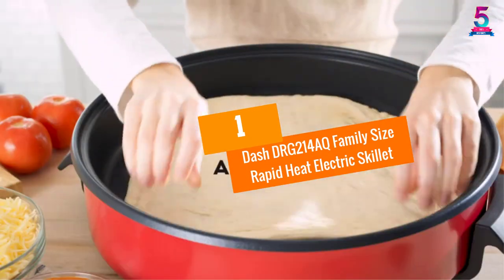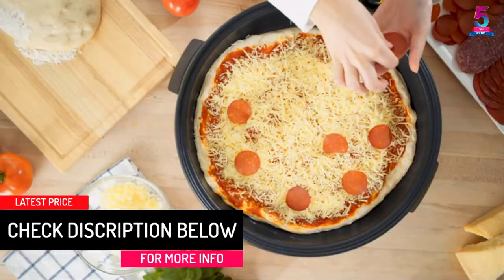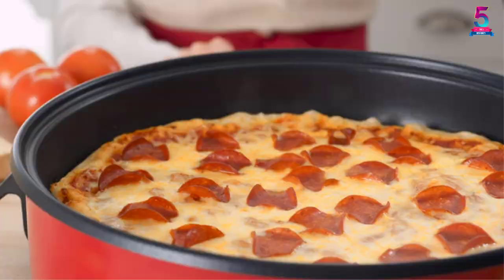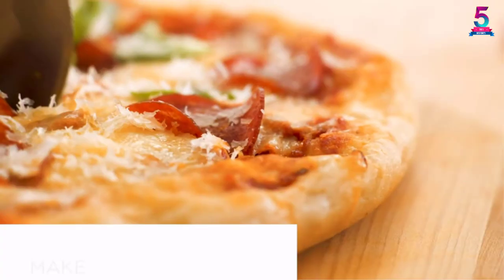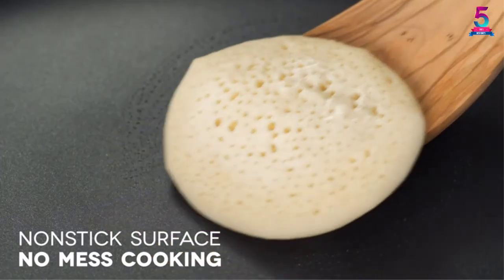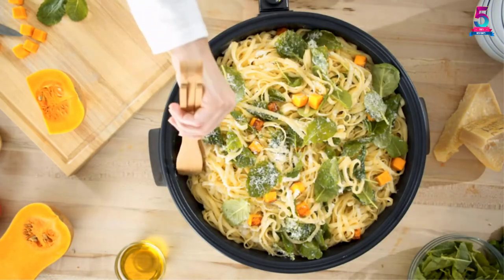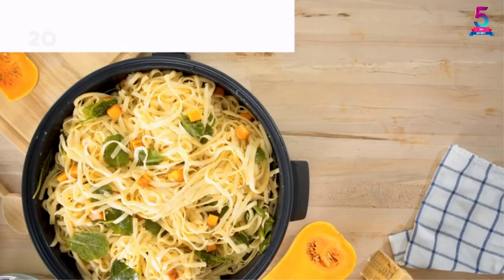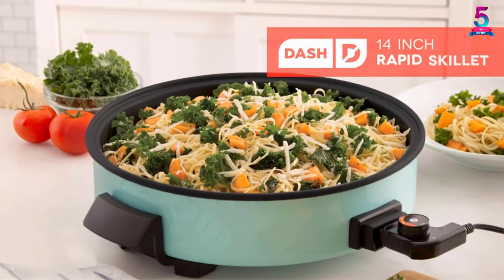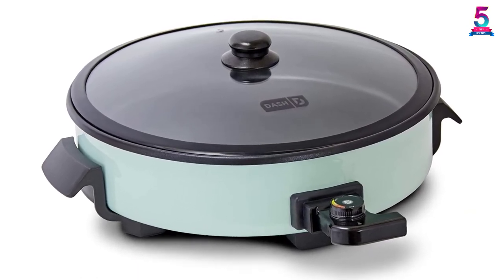At number 1, the Dash DRG 214AQ Family Size Rapid Heat Electric Skillet. The dimensions of this skillet are 14 inches. With a cooking depth of 2.5 inches, you can be sure that it is suitable for a variety of recipes. You can use it for grilling, stewing, or sauteing the ingredients. The ceramic cooking surface is highly durable, consisting of a titanium-enhanced non-stick coating, so cooking in it is going to be easier than ever. It offers rapid heat up to 450 degrees. The insulated handles make it easy to use, and the power cord which comes along with it is detachable, making storage simple.